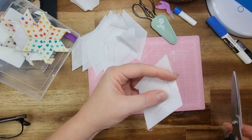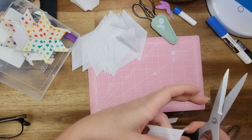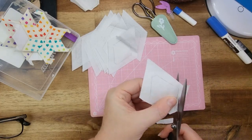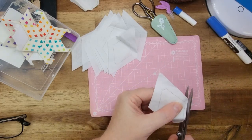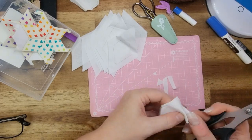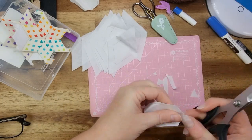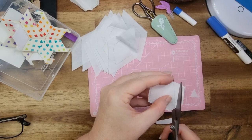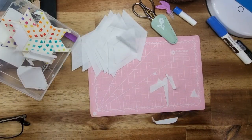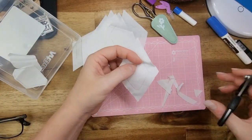You know, waste not want not as they say. I have booked my tickets for Townsville in August — so that's exciting, I'm looking forward to that. I'll do some filming and whatnot. I'll probably go a bit closer to that line, but these are a little bit tricky to cut and my scissors really do need to be sharpened.